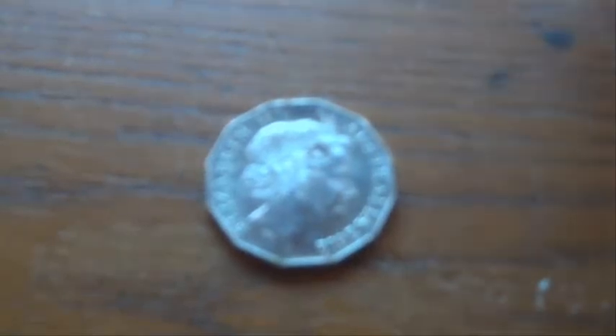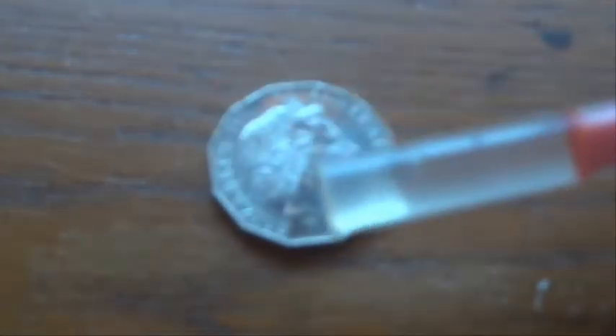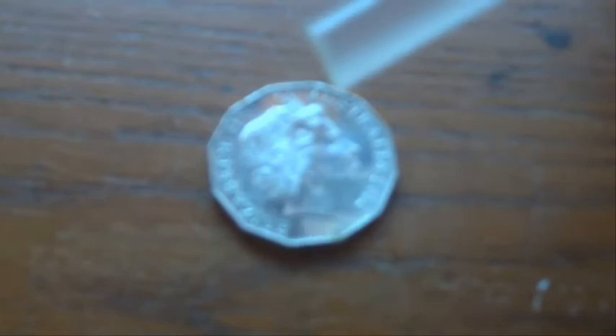Hi there, today I'm going to show you a great surface tension experiment and all we need for that is a coin — this is an Australian 50 cent piece, which is the largest coin we've got down here in Australia — and then we've got a little syringe and a bit of water in the syringe.